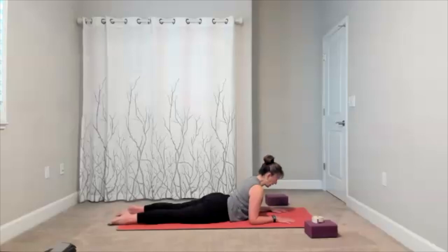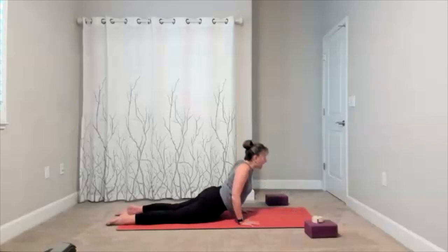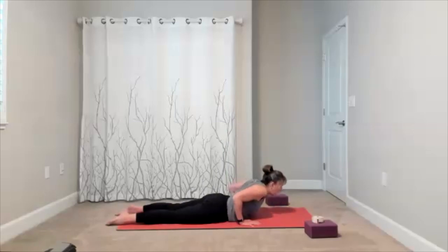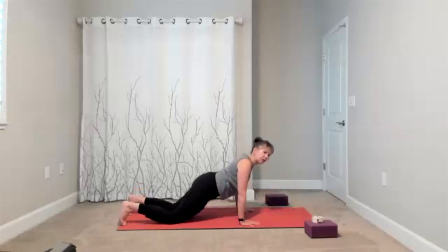Release down. We're coming back to sphinx — lengthen, reach through the top of your head. One more time: cobra. As long as it feels okay, really think shoulders back. Bring it up, and there's that little look if you want it. Bring yourself down and press back to child's pose. One more time in child's pose.